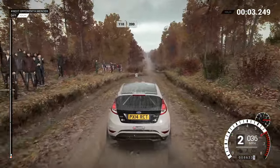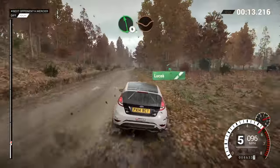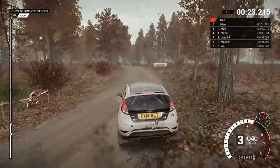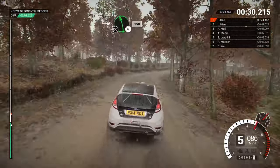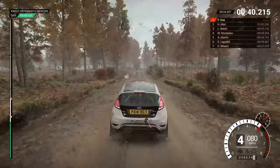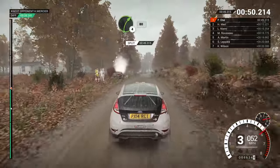110, over bumps, 200. Two hundred, over bumps, 250. Left six, over crest, dip. And right six, into left three, 130. Right four, long, tightens, keep in. Into left six, don't cut, 150. Listen to that transmission. Right four, long, keep in, don't cut, 60. Right five, keep right over crest, 60. Turn, acute left, 60. Crest, 200. Right four, long, keep in, 80.